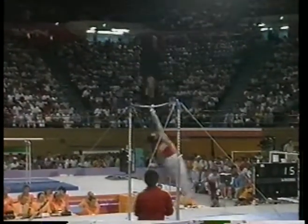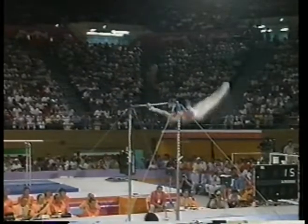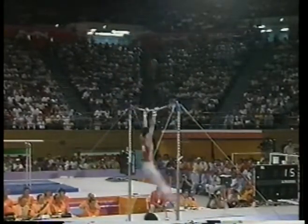Here's his one-arm work. Pirouette, one arm, another one arm. Now watch this — he'll switch hands and go on the other arm. His release move: reverse Hecht.